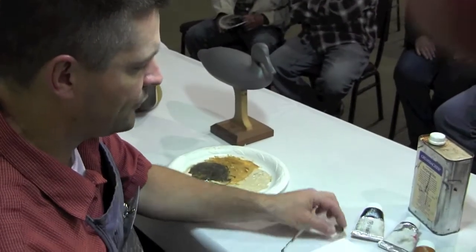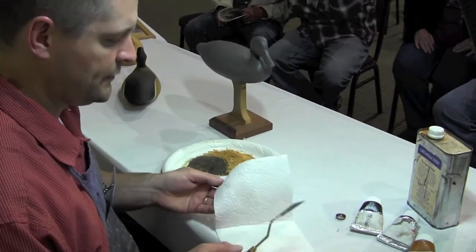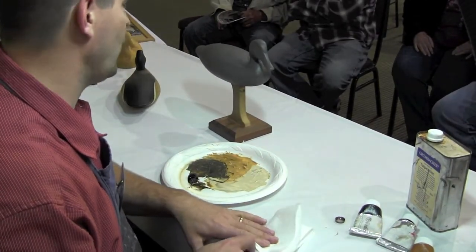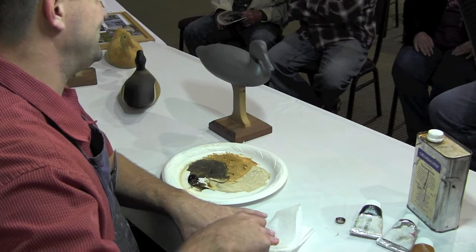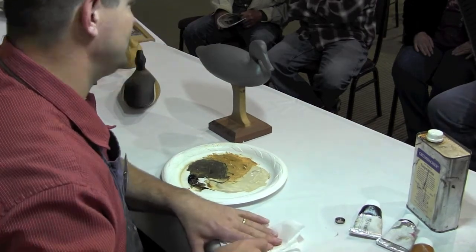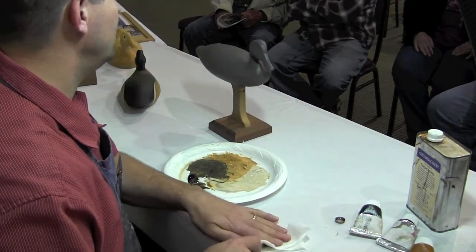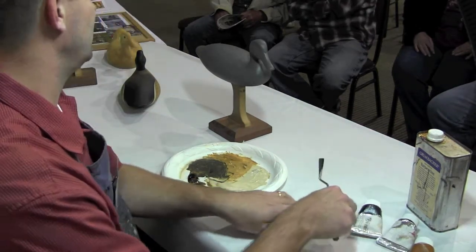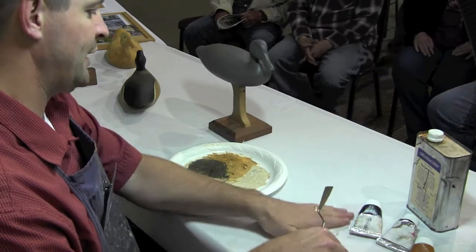Some of you guys weren't around for this. What I'm going to do with this black color is I'm going to mix raw umber in with my Mars black. Mars black sometimes can be very blue, and sometimes it is brown — it depends on the manufacturer you have for your paint. The colors aren't the same from manufacturer to manufacturer.